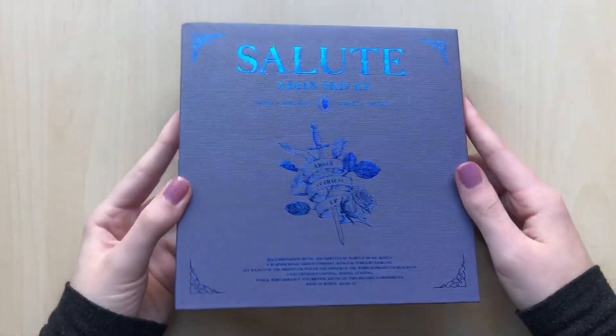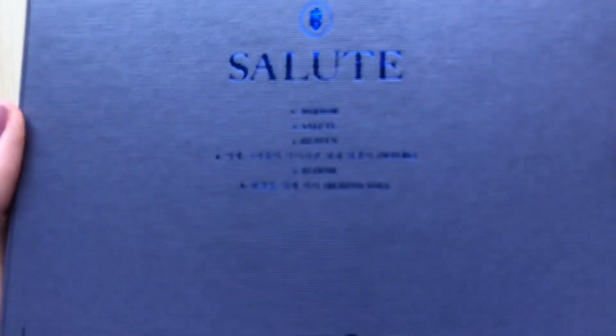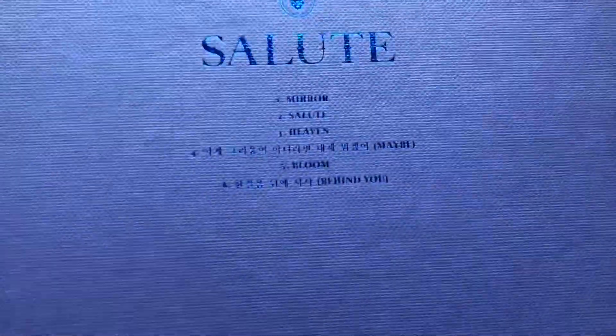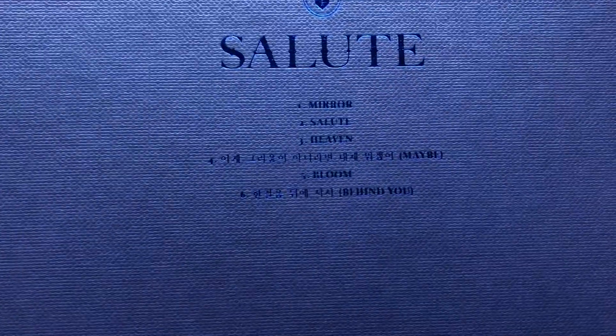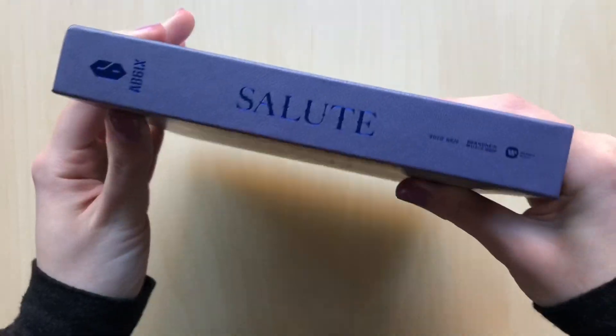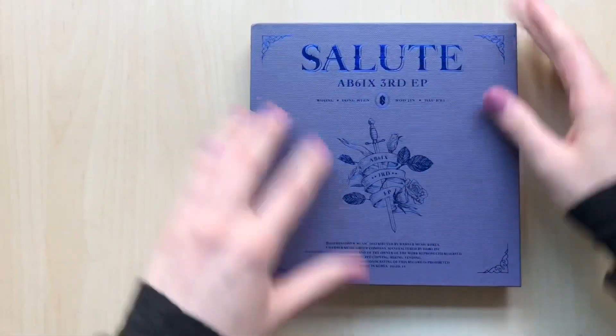Here's the front — oh, it's so pretty. I also like that they made their album a bit smaller, skinnier than their normal albums. That's the track list. My favorite B-side is track number one, Mirror — that one's my favorite. I also like Heaven, but I really enjoyed this entire album. I always enjoy AB6IX's B-sides.